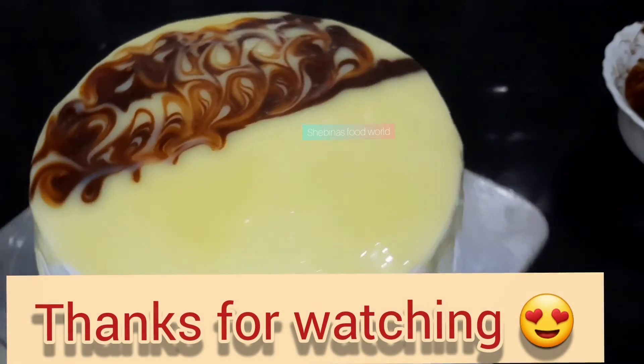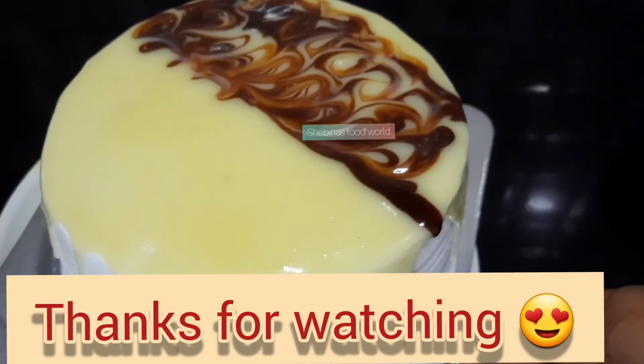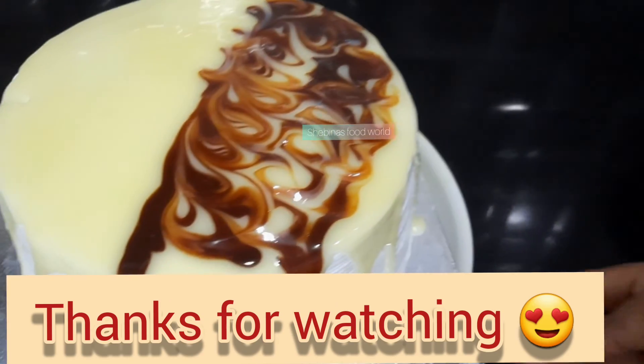You will try to make this video. Thank you from Ghana.